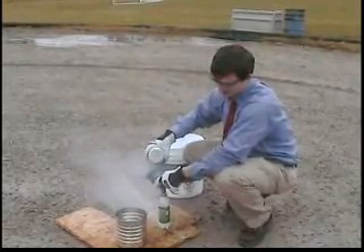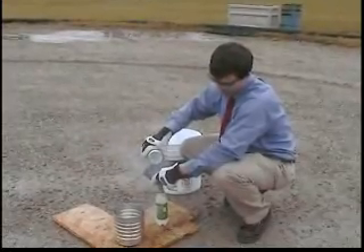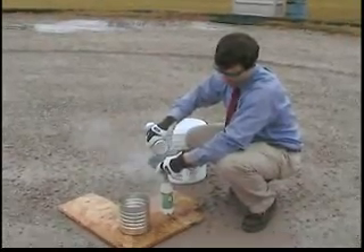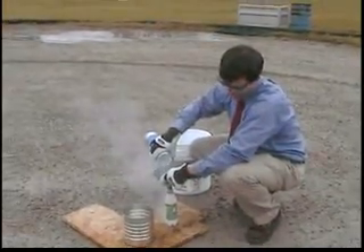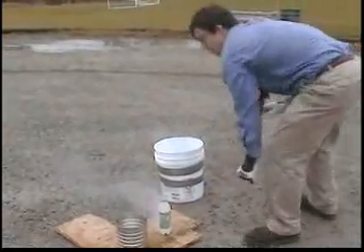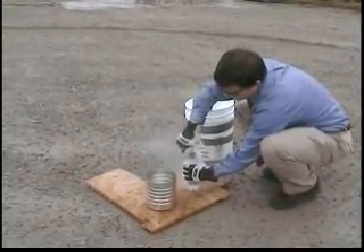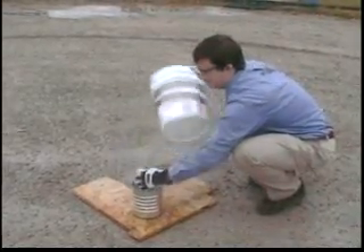Give it a minute here to normalize the temperature inside the bottle. Then I'm going to seal it in here, good and tight. Drop it in.